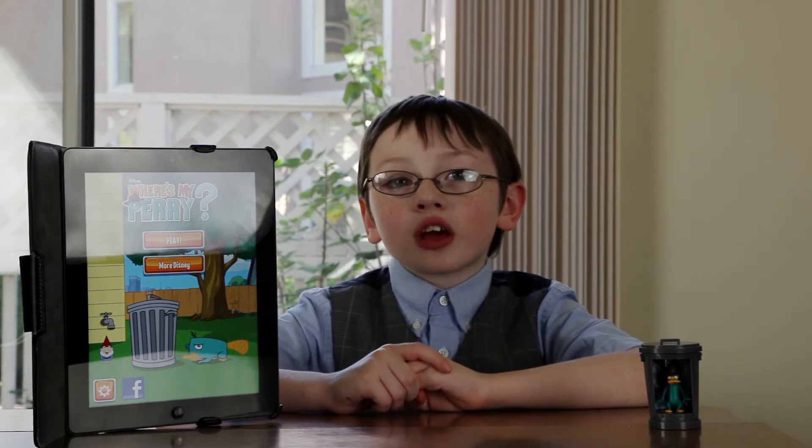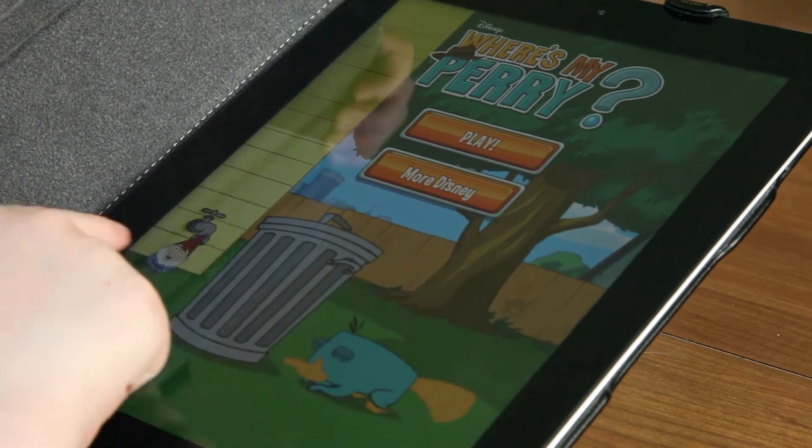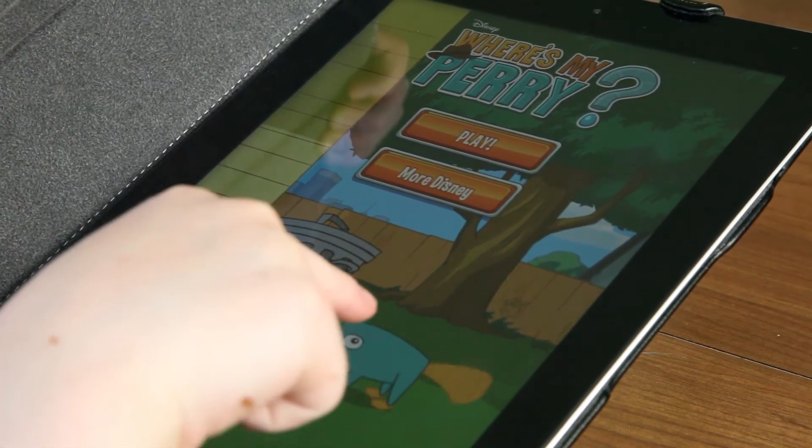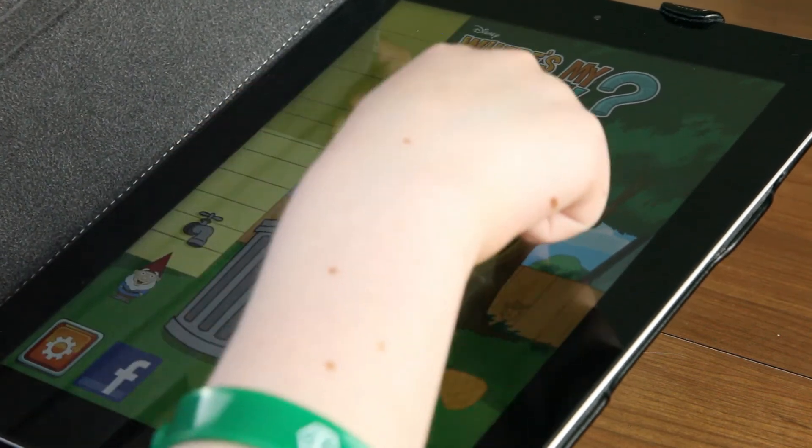The game that we're about to see today is called Where's My Perry? We're going to love the graphics because the graphics are very good and it has very awesome music.